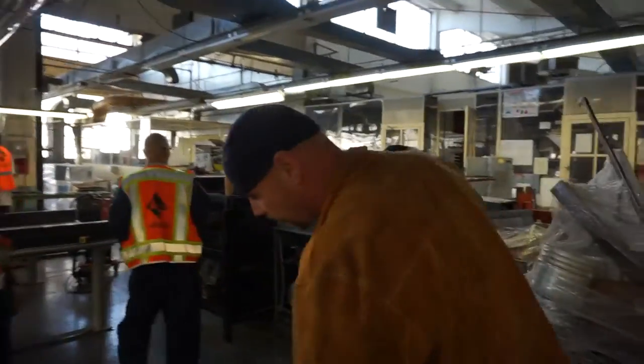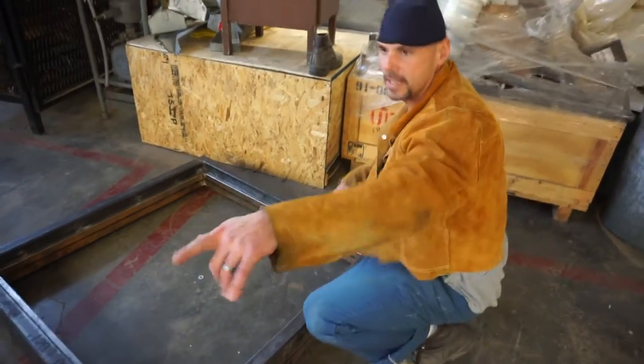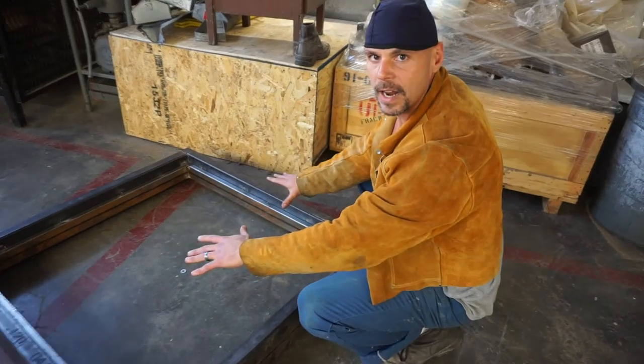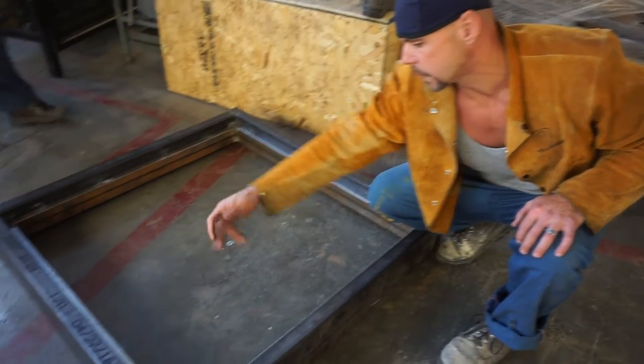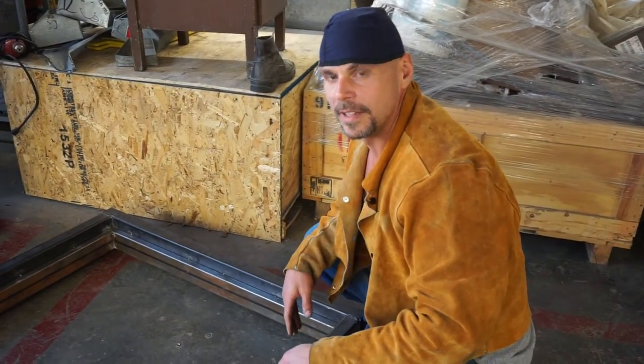We took these welds right here — the kid came over and drilled out these holes. What's gonna happen is the glass is gonna set right down inside, and then we're gonna self-tap these holes right here and screw that in, so the glass is gonna be secure and locked in place. Awesome — great job, it's nice man!